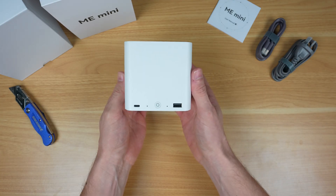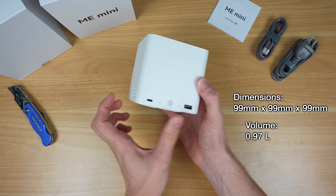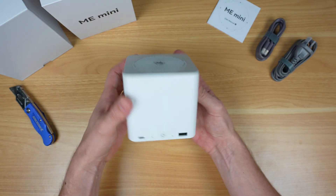The ME Mini is impressively compact — it's a 99mm square cube with ventilation holes on the top, bottom and two sides.